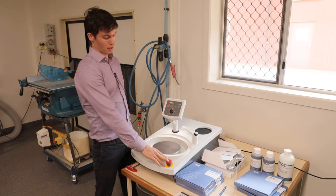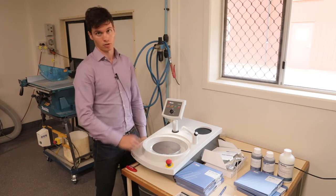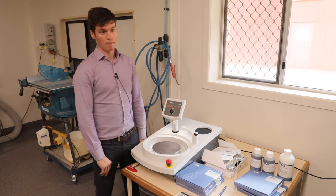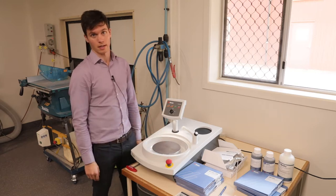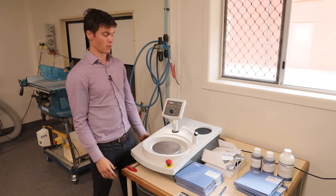Another thing to note: this button here is the emergency stop button. If you hit this button, it basically stops the machine, and then you just push it again to get it out of emergency stop — only if you need to stop it in a hurry.